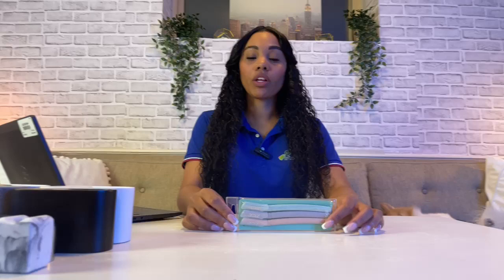Hey guys, welcome back. Our sincerest apologies — we had a technical difficulty with our last video, so we're going to go ahead and speak about the D-Edge razors. I know we did get cut off in the middle of speaking about it, so let me just make sure we pull it up here.